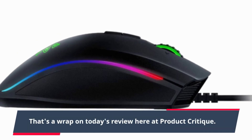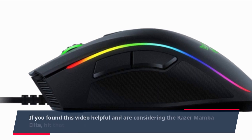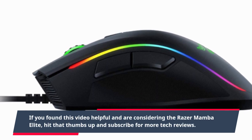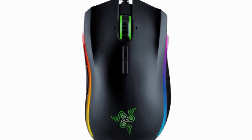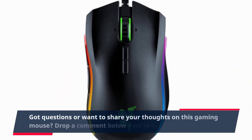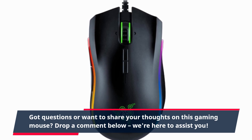That's a wrap on today's review here at Product Critique. If you found this video helpful and are considering the Razer Mamba Elite, hit that thumbs up and subscribe for more tech reviews. Got questions or want to share your thoughts on this gaming mouse? Drop a comment below — we're here to assist you.